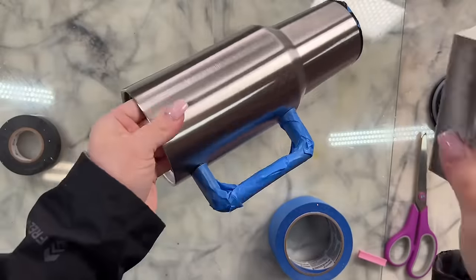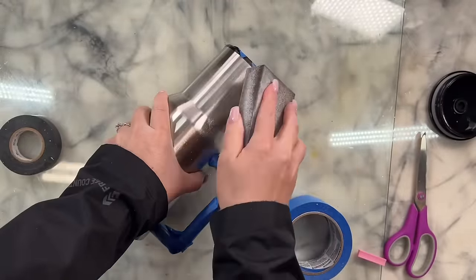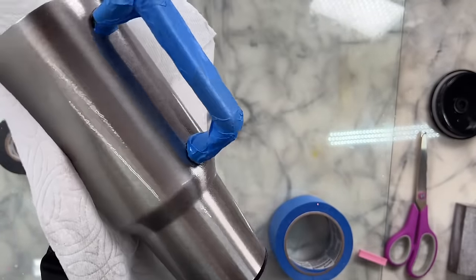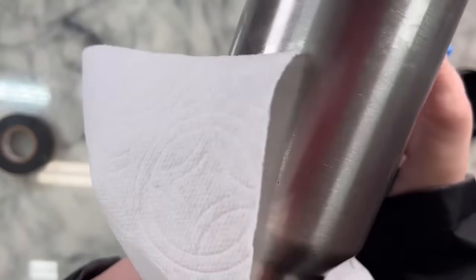Then I'll move on to prepping the surface of my cup. We're just going to lightly sand all the areas that we are going to be painting and epoxying. After I lightly sand everything and get a good scuff on it, I'm going to clean it up with some rubbing alcohol and a paper towel, and now we're ready to base paint.